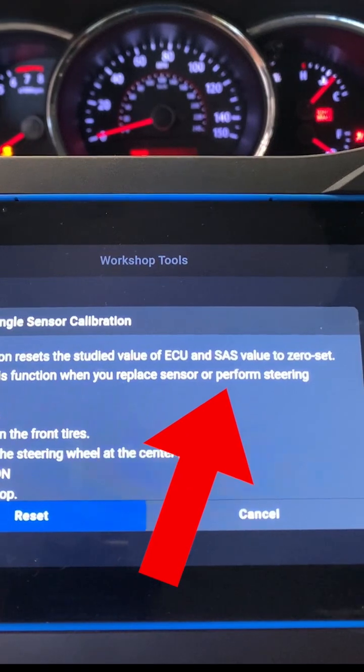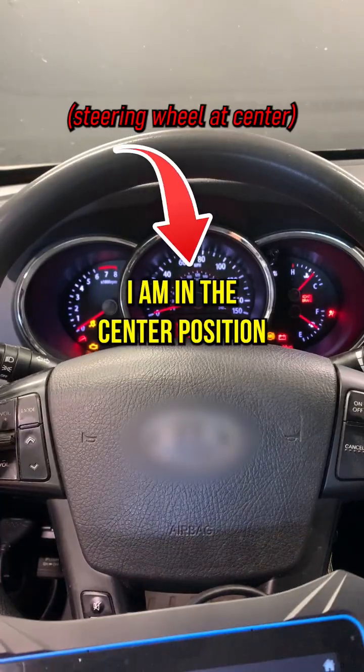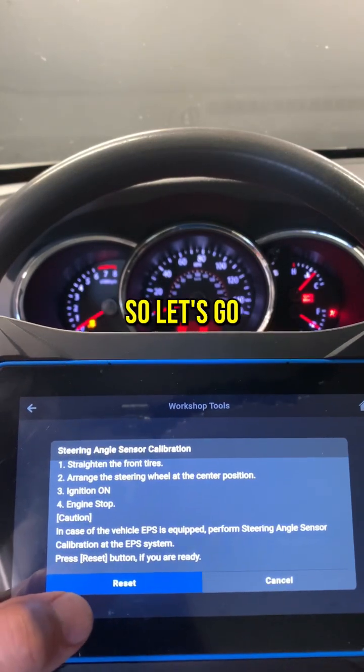Perform this function when you replace the sensor or perform alignment. I'm going to straighten the front tires — I am in the center position. If set up with DPS, I'm not going to worry about that because I am not. So let us go.